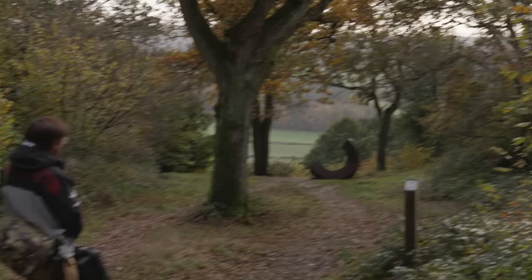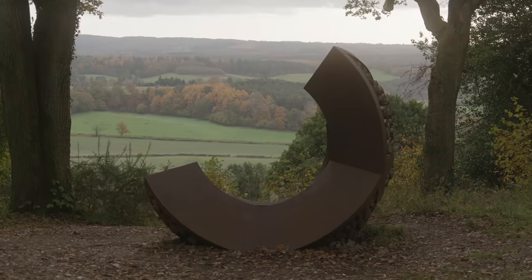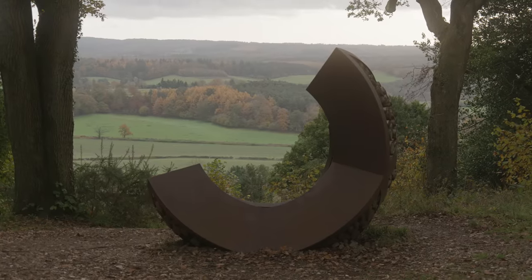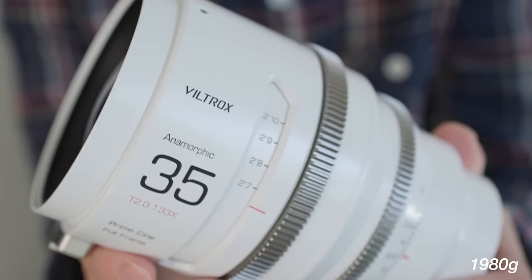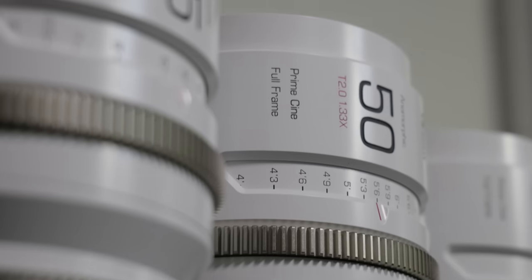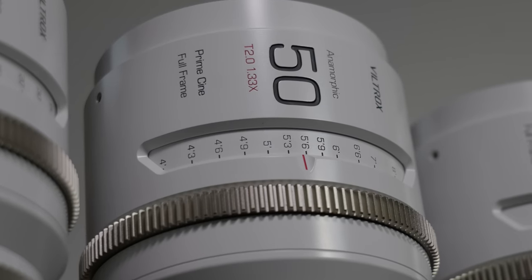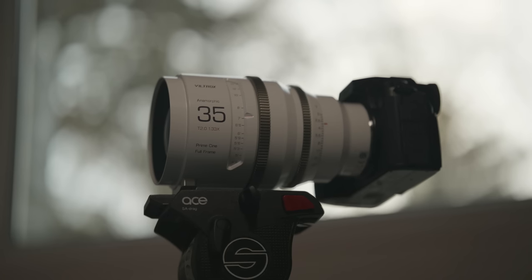There is a reason why that case is pretty weighty - each lens weighs a smidgen under two kilograms. They're available in PL mount but also Sony E and Panasonic L mount, which is nice. It's just that they end up looking and feeling very front heavy when mounted on a mirrorless camera.